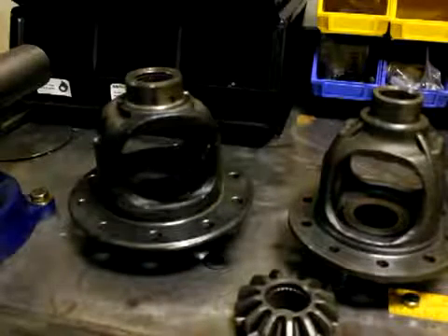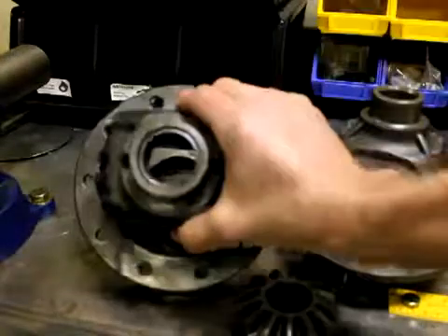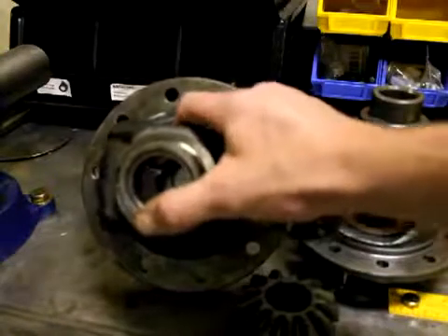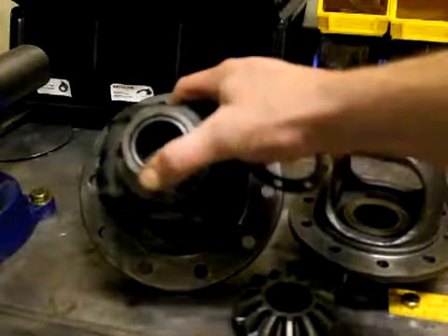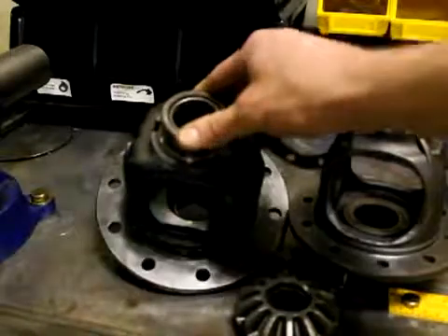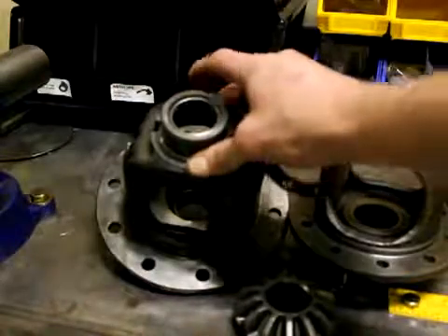The solution I believe is we can install a bushing here instead of the needle bearing and tighten up that clearance. We'll do the same dial indicator test again after we machine a bushing to go in there — we'd use an oil-impregnated bronze bushing, something that can deal with the speed of that CV shaft.